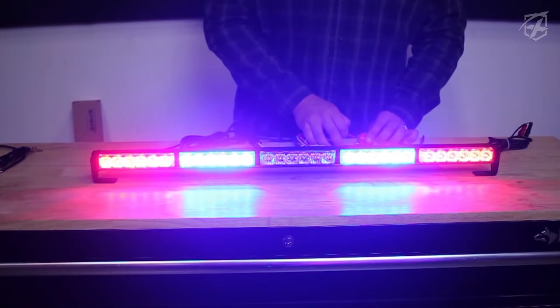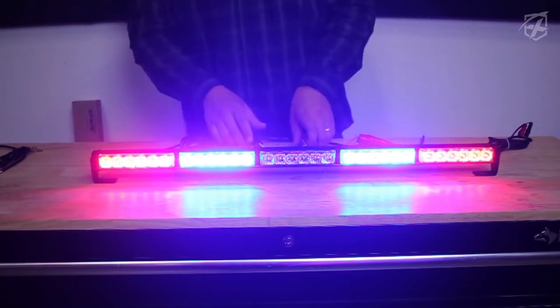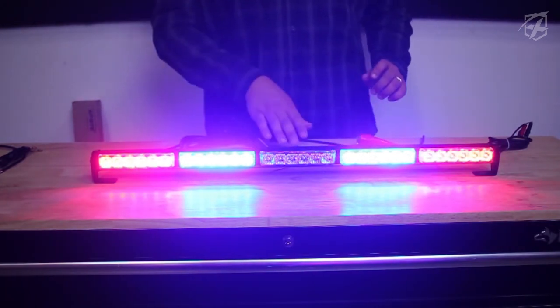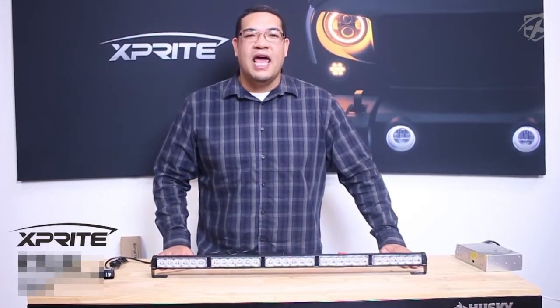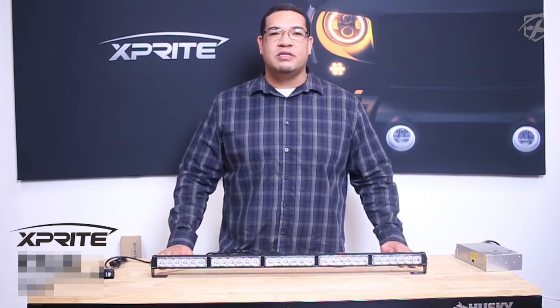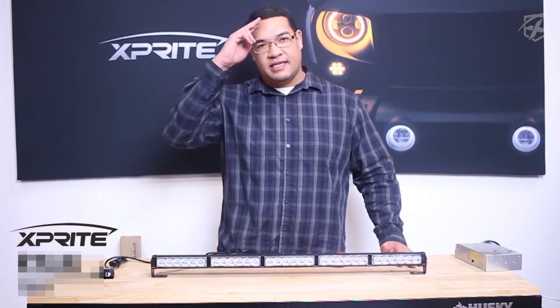Those brake lights are very nice. That's pretty much it for the functionality on the light bar. Thanks for tuning in to X-Pribe TV. We'll see you next time with some more product reviews. This is Ryan signing off.